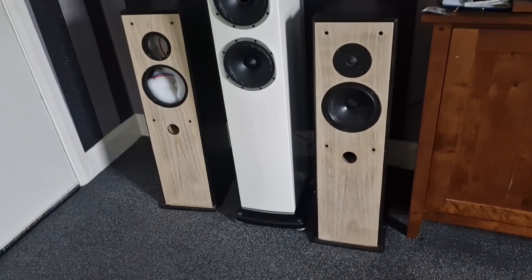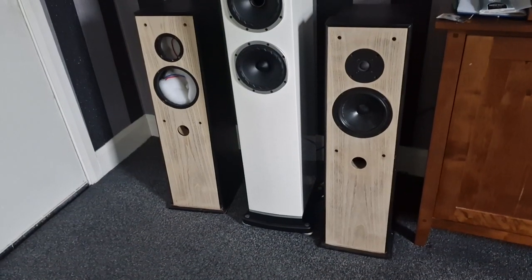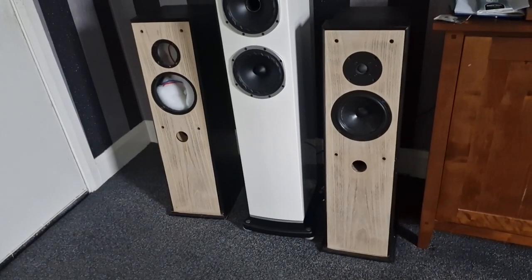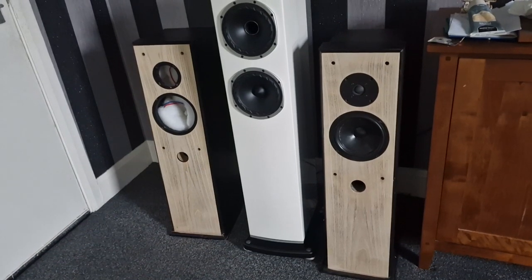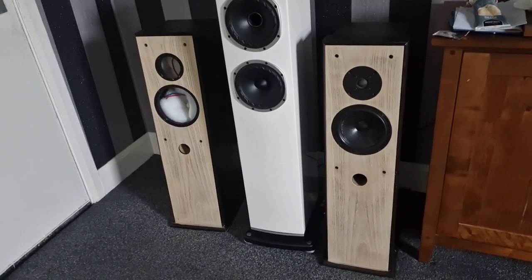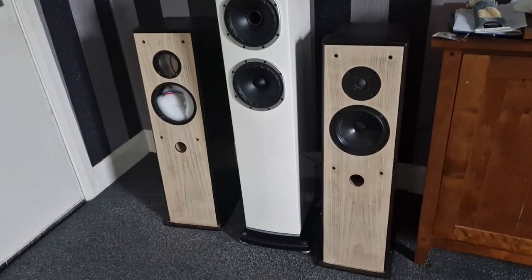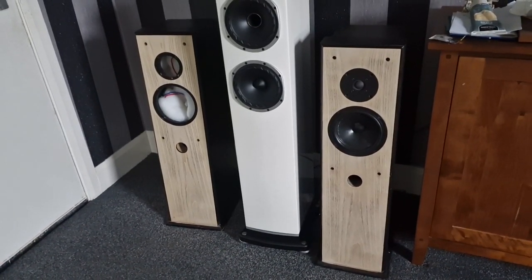When these speakers are finished I'll be selling them cheap, so if anybody would like them they can have them. I'm quite impressed with the sound, the crossover's done. I'm just gonna go to B&Q later — I'll be getting some either wax or a clear lacquer for the fronts, I haven't decided yet.